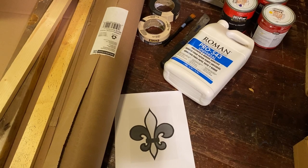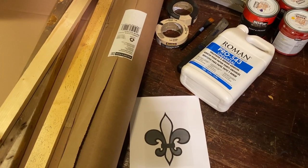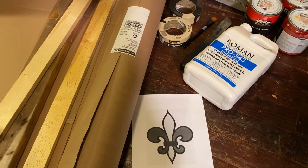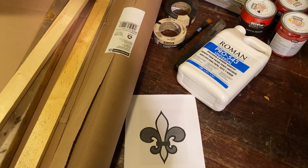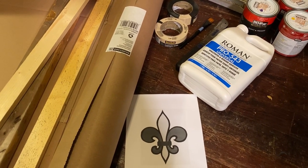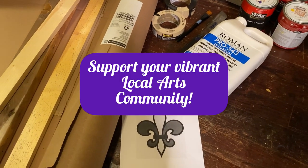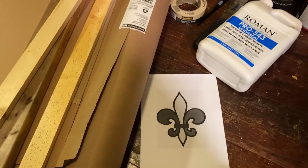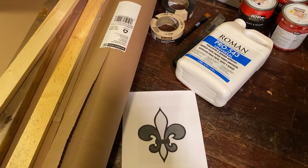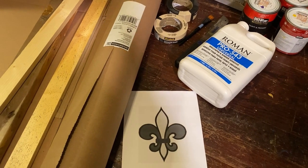Happy Mardi Gras! I've decided to make this video for people who are considering attempting to make their own Yardi Gras props. I do recommend that if you're going for something big and elaborate, you hire a local artist — they have way more experience than you. But if it's a weekend project like this fleur-de-lis here, this is a simple and inexpensive way to make your very own Yardi Gras prop.